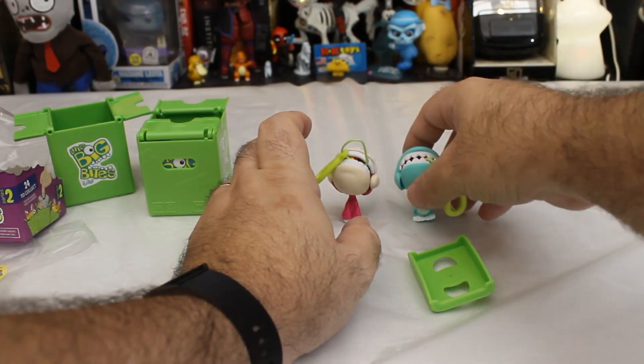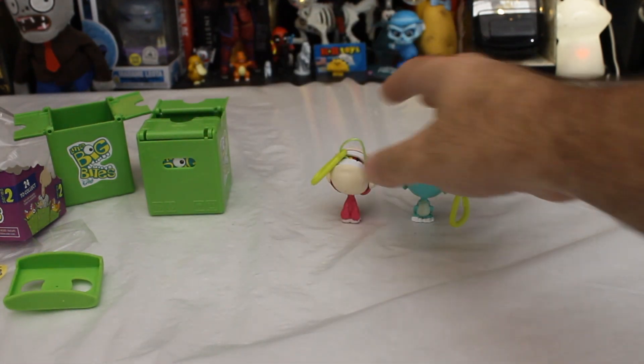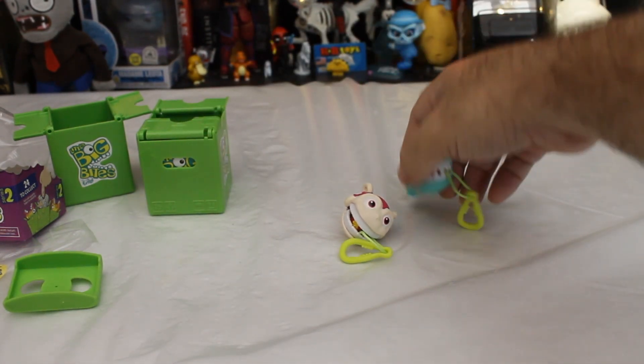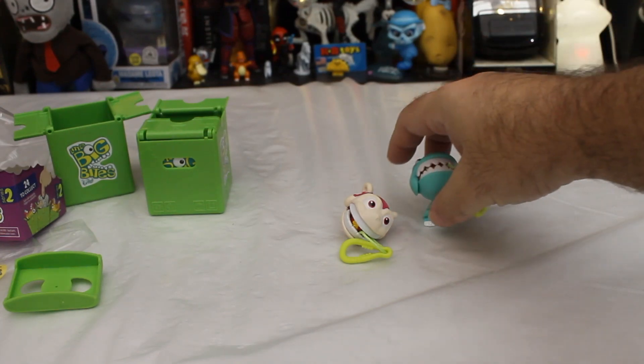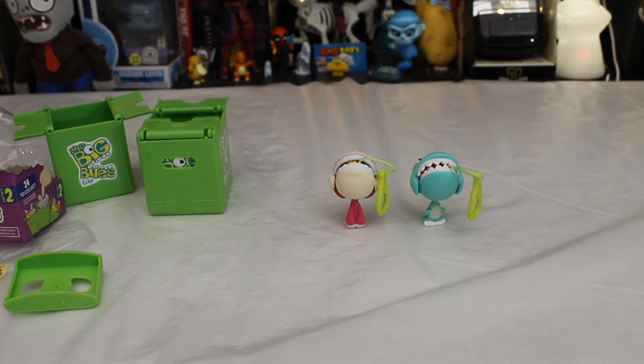Let's look at these guys just kind of on their own here. I don't think there's too much to that. You really couldn't put those on a shelf because they would just look stupid. And I wouldn't clip them onto a bag because one, it would look stupid, and two, I wouldn't want them to get lost if I cared enough to display them on my person as I walked around.